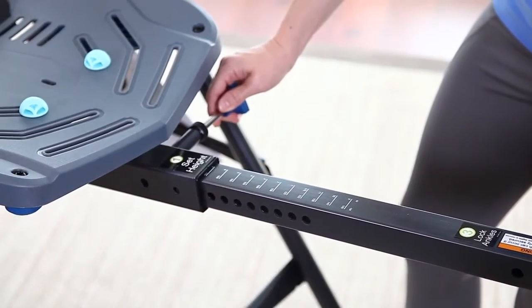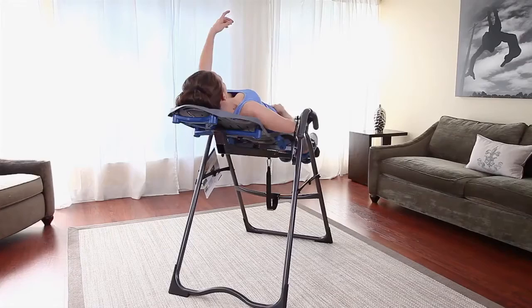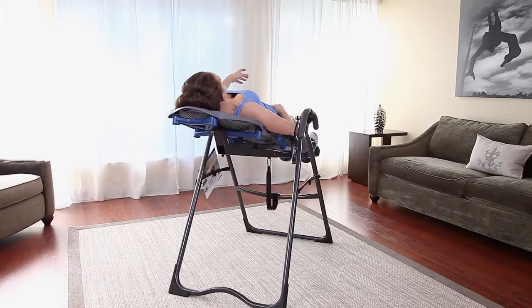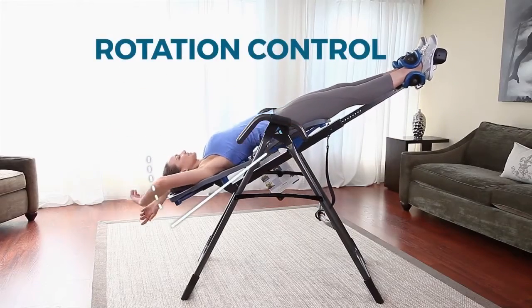Using the Teeter is as easy as 1, 2, 3. Just set it, lock it, recline, and relax. Teeter Precision Balancing gives you complete control over your rotation. Pre-set your inversion angle with the adjustable angle tether — slide the buckle to your desired setting to control your angle of inversion.